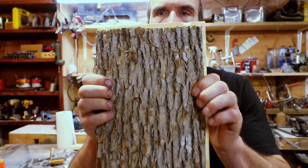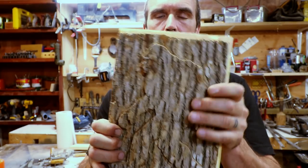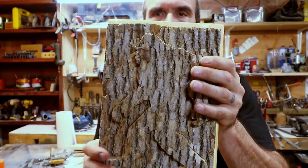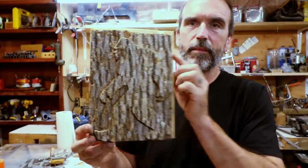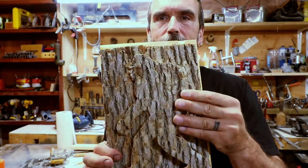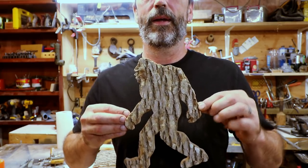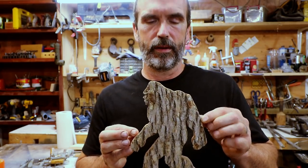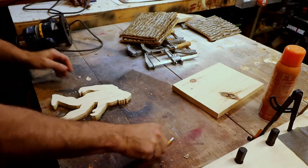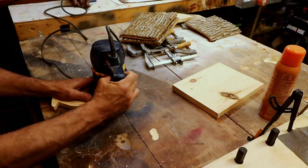Here we go — finding Bigfoot! You can actually see the shadow outline still in the bark — like a subtle hidden Bigfoot. Let's just take him right out — there he is, there's Bigfoot! I like it a lot. The bark kind of gives that fur look. Before we finish him, I'm gonna put a little keyhole slot in the back so I can hang him on the wall.